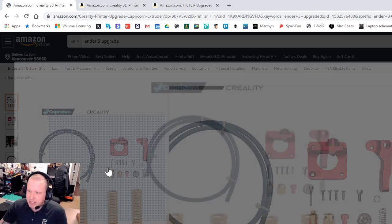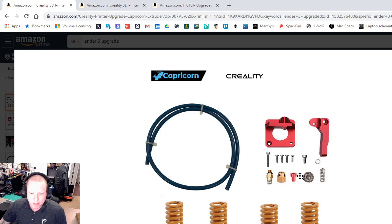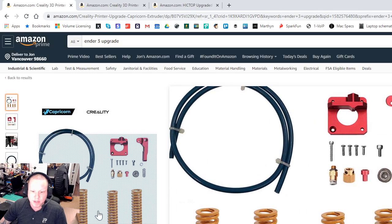The next big thing is an all-in-one upgrade kit. You get high-temperature Capricorn PTFE tubing, which has a higher temperature rating than the standard tubing that comes with your Ender 3. Unless you're doing high-temperature materials like PETG or ABS, you technically don't need it, but it also has lubrication to help filament move through the tubing. I've put this on both my printers and haven't looked back.